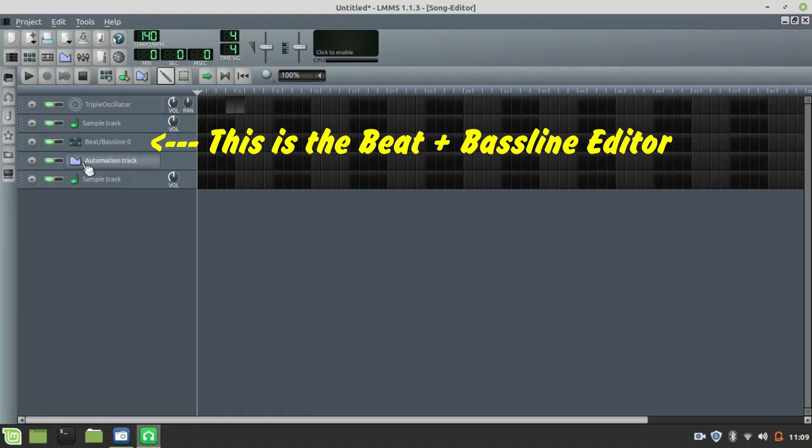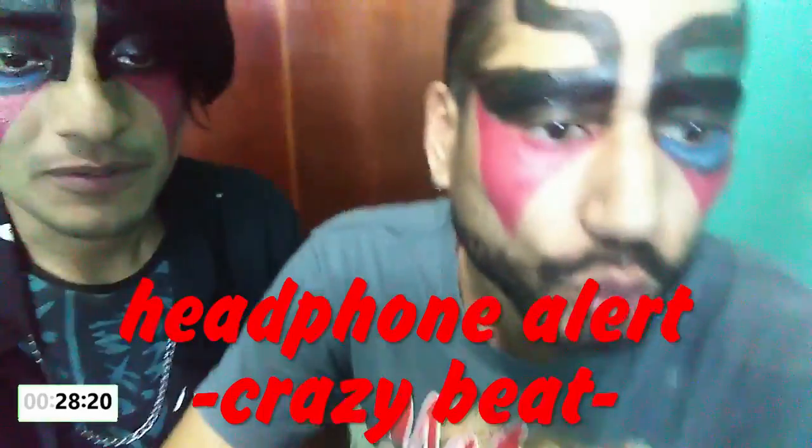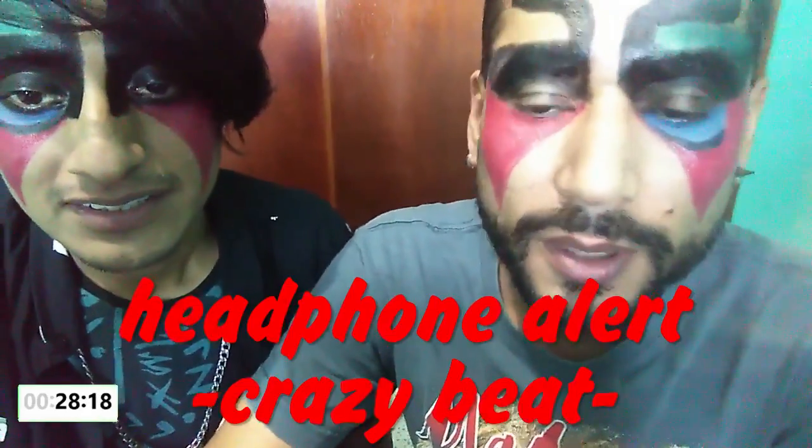So I also need you to start making a beat. There is the beat over there. Beat? Yes. Oh, okay.